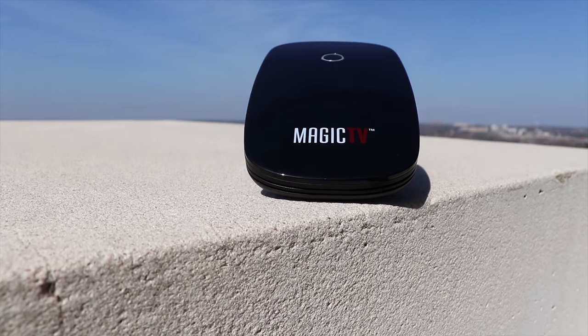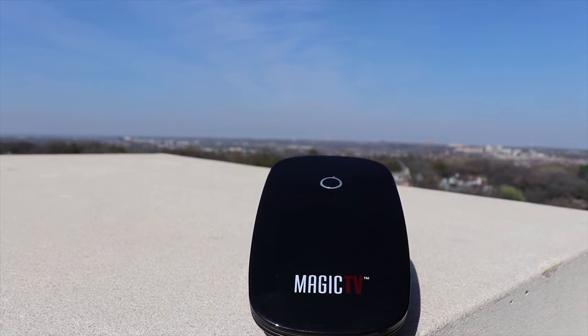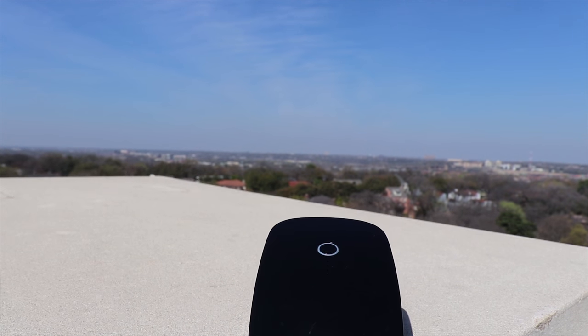The Zoomy Magic TV is a tiny over-the-air receiver that connects wirelessly to your iPhone or Android device. The Magic TV cost us $49 and I found it only at Walmart.